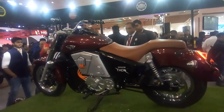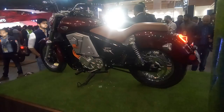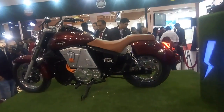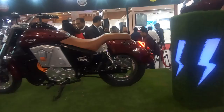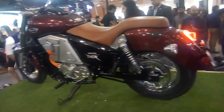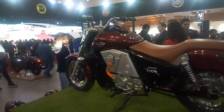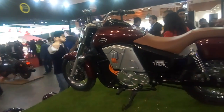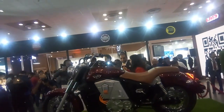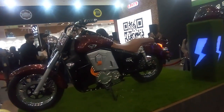I'm at the UM booth, and what you see in front of you is the UM Renegade Thor, their electric-powered cruiser. This cruiser has been launched at a price of 4.9 lakhs at showroom. The first 50 customers will get lifetime free charging at any UM facility and will also be taken to Tuscany for a special electric tour.